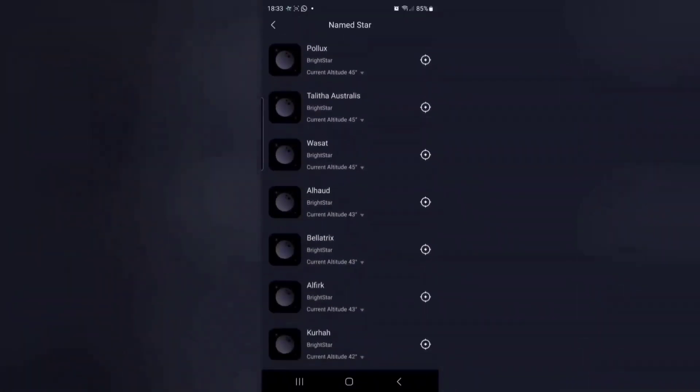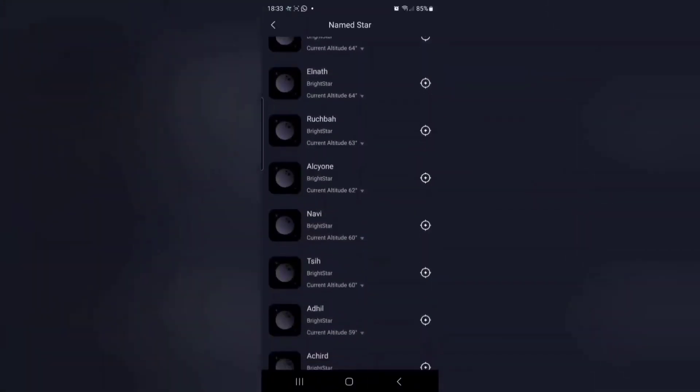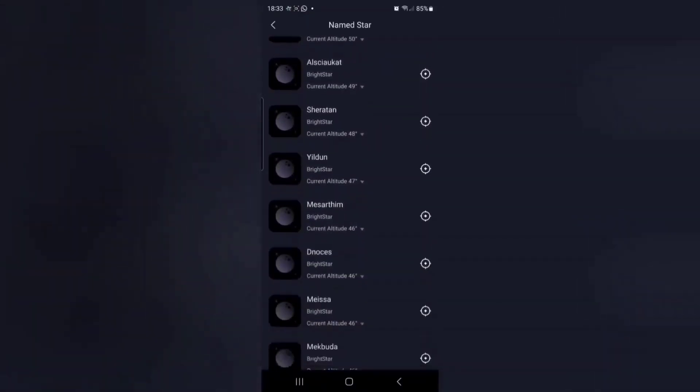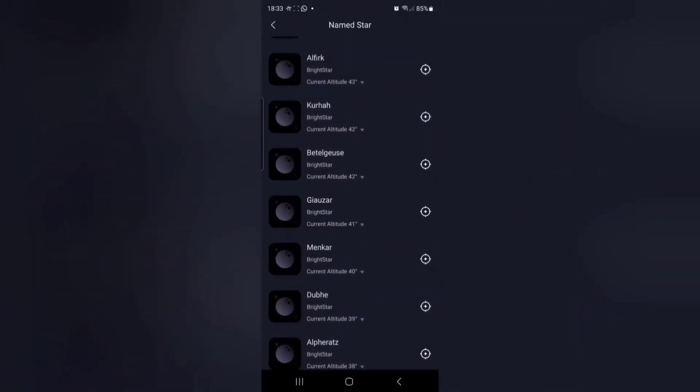You just want to scroll through until you find the star you're going to use - which is hopefully clearly visible above trees and not obstructed by cloud. In my case, at this time of year, it's often Betelgeuse that I use for this.